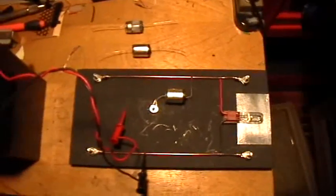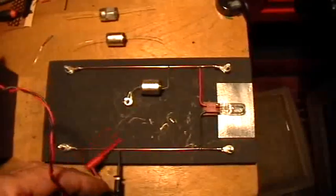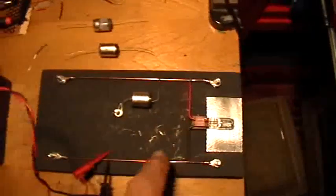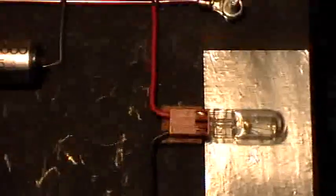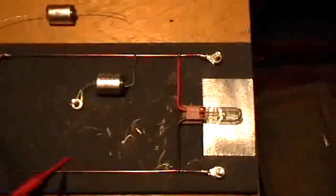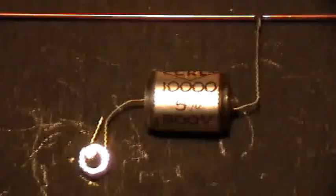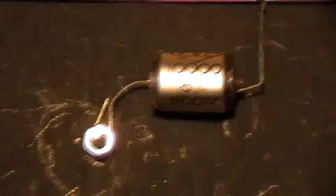What you're looking at there is another one of the most complicated circuits that you're ever going to see, because it incorporates a capacitor. We have a positive rail and a negative rail, and that is a little automotive light bulb — a 12-volt light bulb generally used for things like the dome light or instrument lights. And that is a capacitor: a 10,000 picofarad polyethylene rolled capacitor.